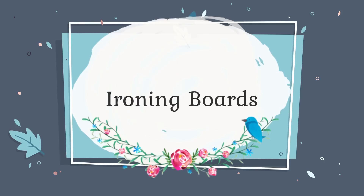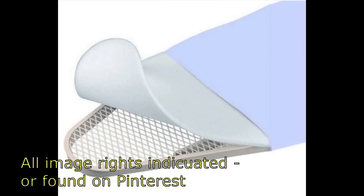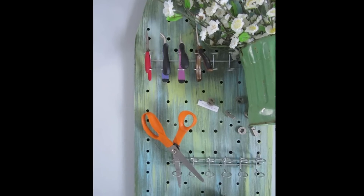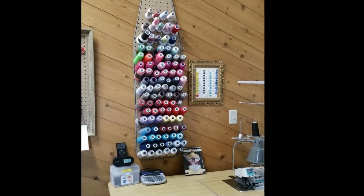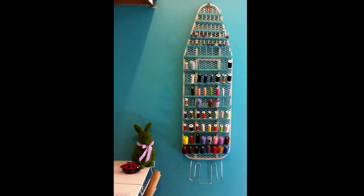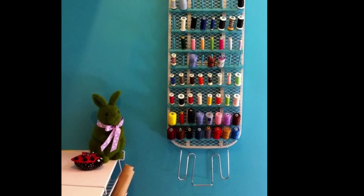This first one might be a little unconventional, but how many of us have ironing boards lying around that we don't really use? Most of them have a great system underneath with ventilation so that when you're ironing, the heat doesn't bounce back and burn your fabric. Well, those little holes work perfectly for hanging items as a pegboard. You can use it for your larger spools of thread, paints, small bobbins — basically treating your ironing board as a giant pegboard to use that vertical space.